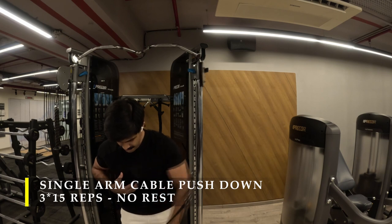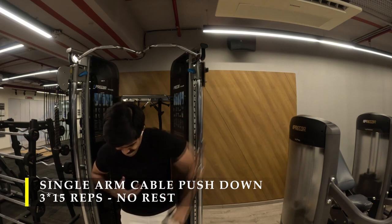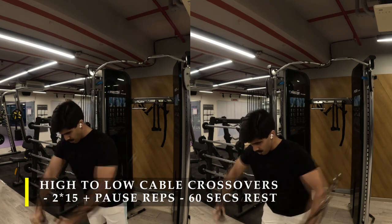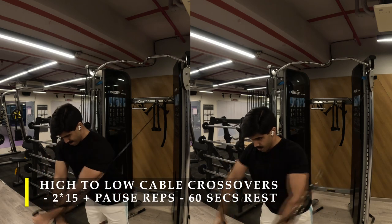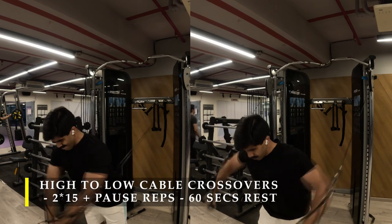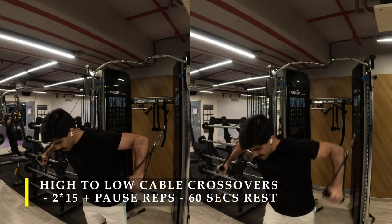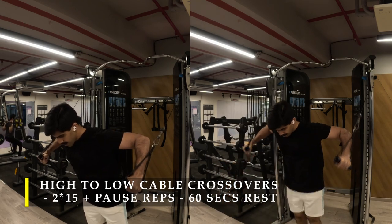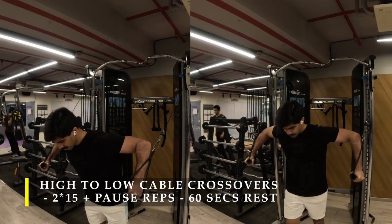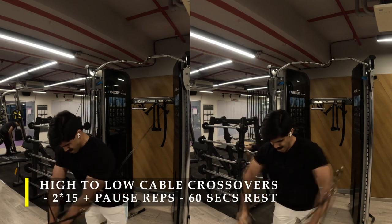After three sets, we use the same cable crossover machine to set up for cable crossovers from a high-to-low setup — cables set high and we push low. Take your arms across each other to get the maximum amount of adduction in your chest, because that's where you get maximum muscle fiber activation. Make sure you push your arms all the way across toward the midline of your body. We use the pause and rest technique again: 2 sets of 15 repetitions, then pause and do another 5, 5, 5 for 20 more repetitions. Keep the weight challenging enough so you fail at 15 repetitions.